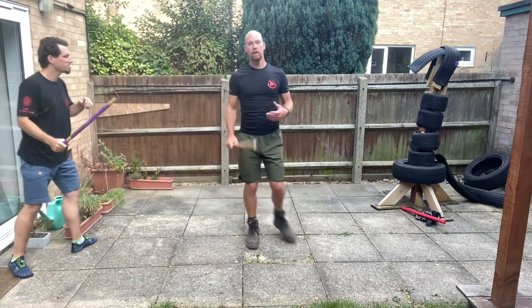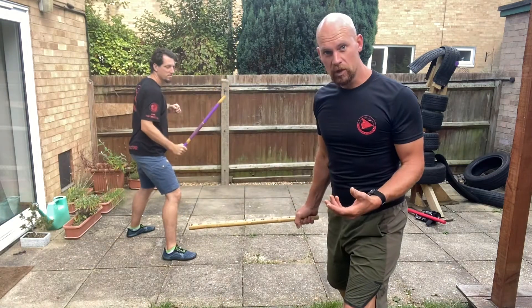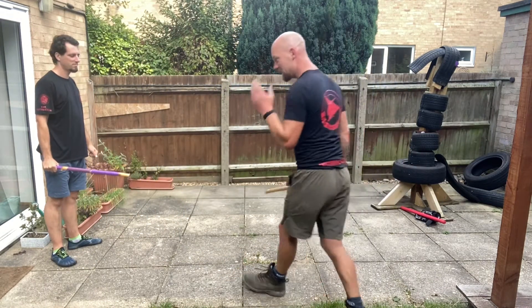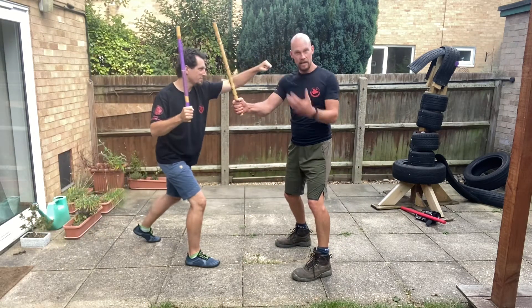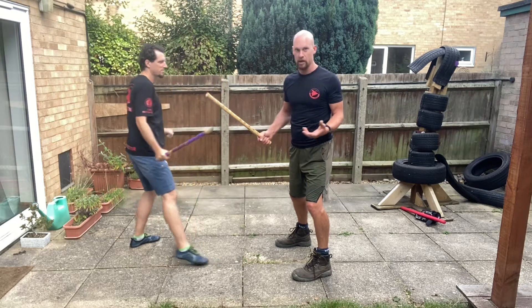The key is to hit it, getting out of the way, and then preferably hitting it more than once. Same as if I'm going to the other side — they're coming in. That's what I'm looking to do: super simple, super easy. If I don't move my feet and I just try and hit them, it then becomes a match of reaction, speed, power, and it can all go wrong.